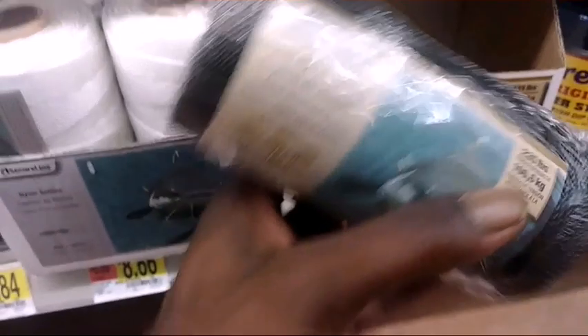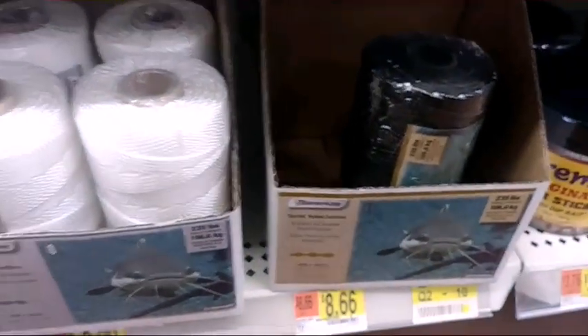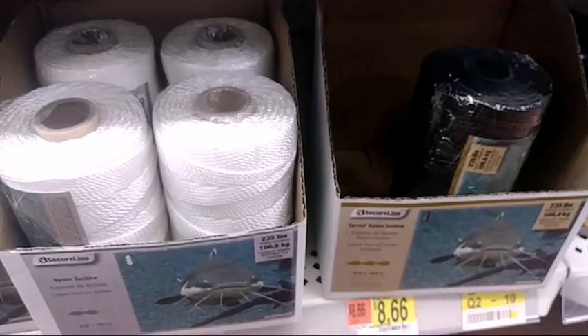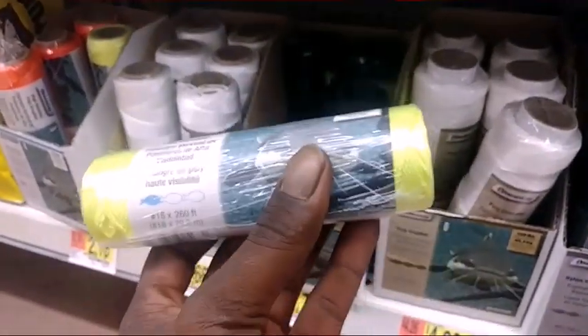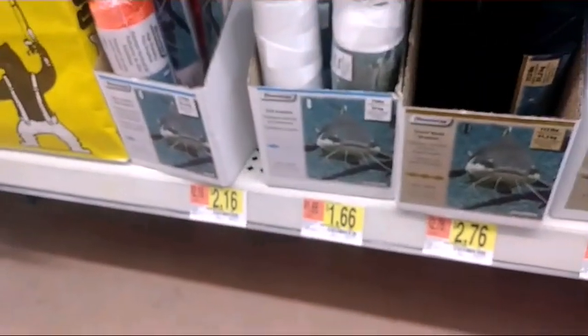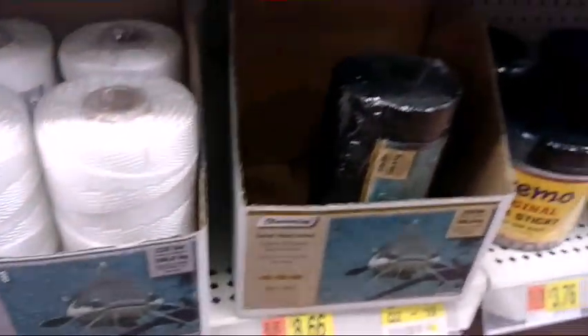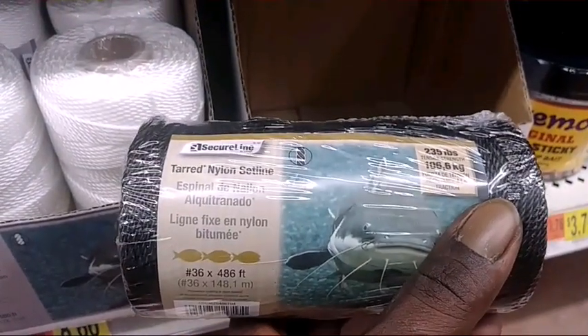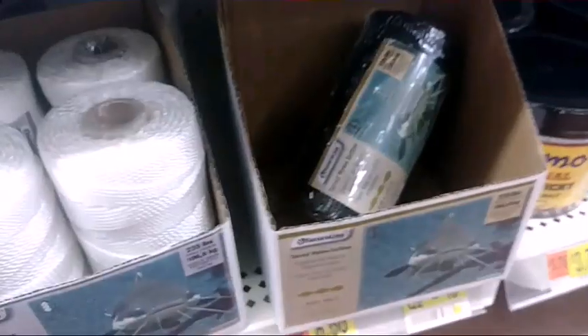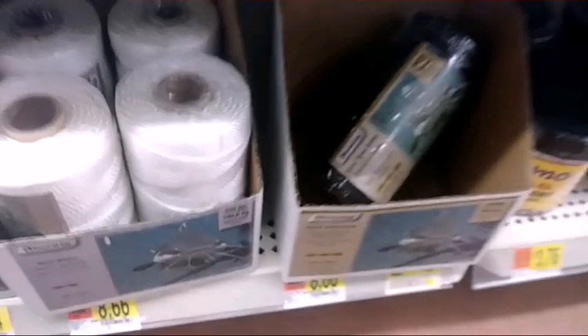When you use this tarred string, it does not unravel in the water — unless you've had it wet for a bunch of days in a row. That other string all unravels in the water, so that's a good way to lose your fish. It might be a little more expensive, but cheap isn't always the way to go. At $8.66 for this brand it's not bad, and it lasts a long time — I bought mine two years ago and still have some left.